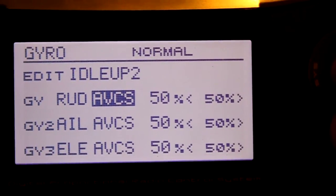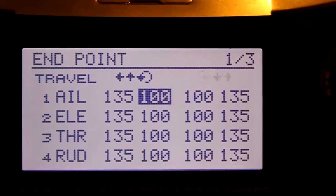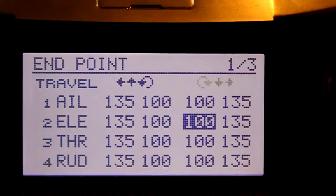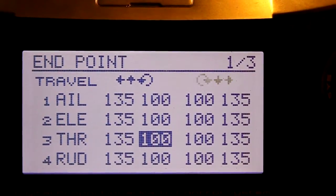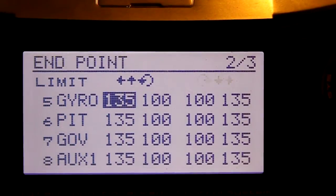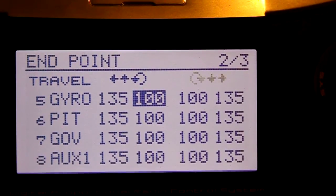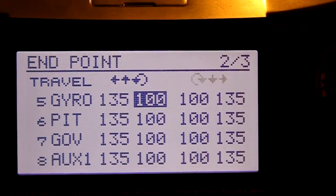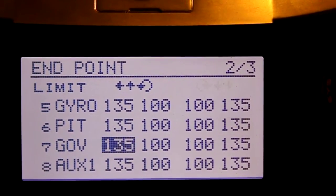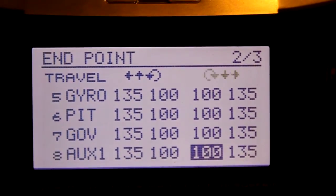I'm still on my tail gyro channel so I'm going to change that and get back to the endpoint screen. For aileron, it's these two numbers on the inside — this is a Futaba transmitter. Same thing for elevator, these two numbers right here. The throttle we're not messing with — it has nothing to do with the flybarless controller. The rudder we would adjust right here. The next screen is gyro — one side is adjusted for ABCS off or rate mode, the other side is for heading hold mode. Pitch is channel six. Governor I'm not using. Auxiliary one is assigned to channel eight for the head gyro channel.